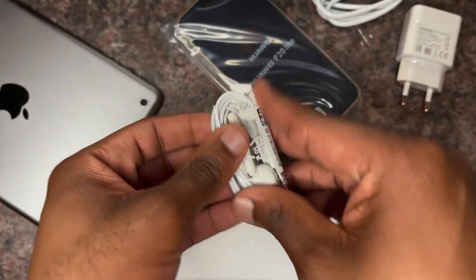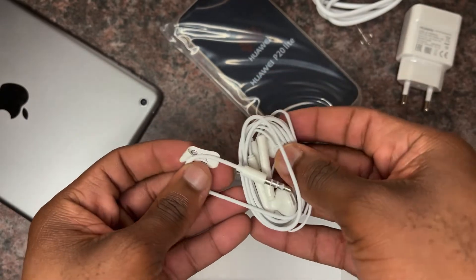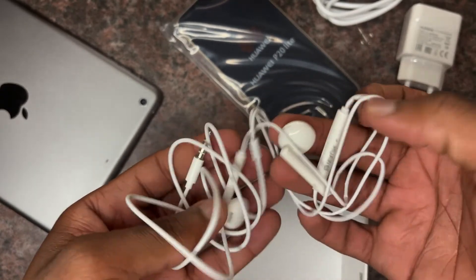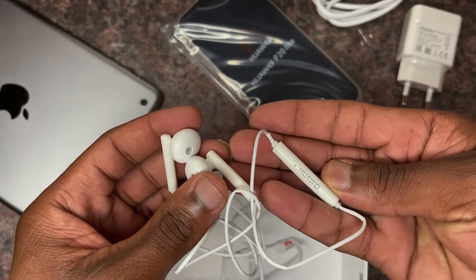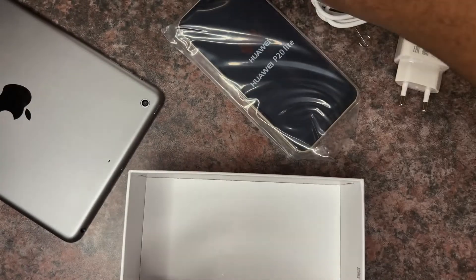We've also got the USB-C to 3.5mm audio adapter, and also these earphones — white earbuds with an inline mic. So they've got a mic and also a controller, and as you can see it's embroidered with the Huawei branding right there.